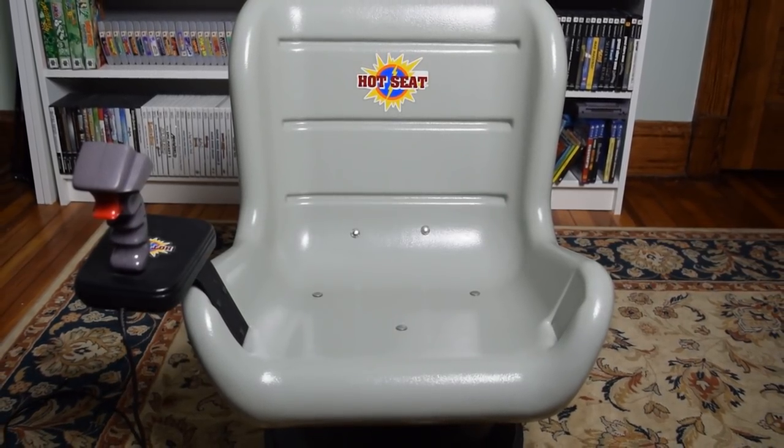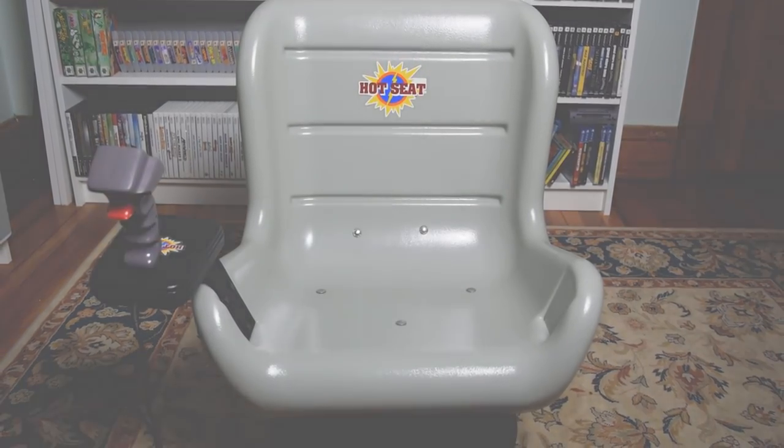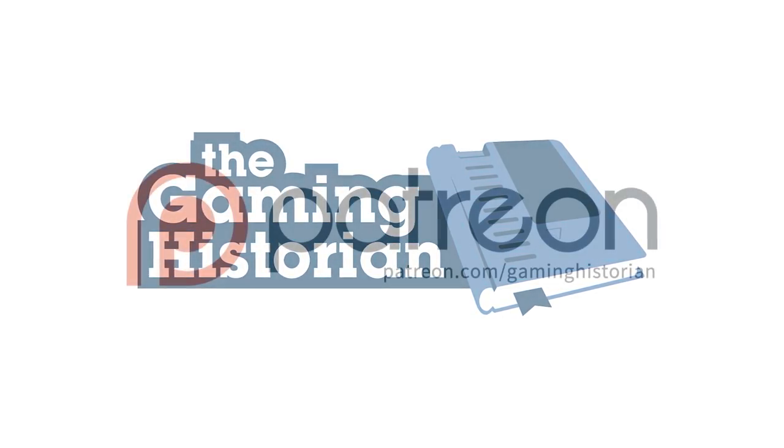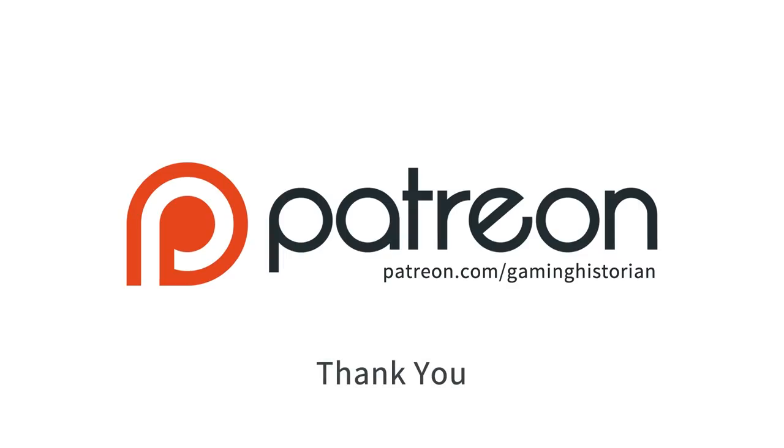That's all for this episode of The Gaming Historian. Thanks for watching. Funding for Gaming Historian is provided in part by supporters on Patreon. Thank you.